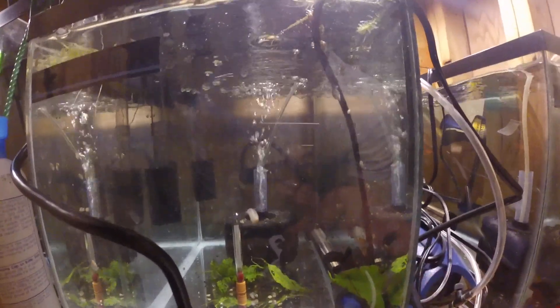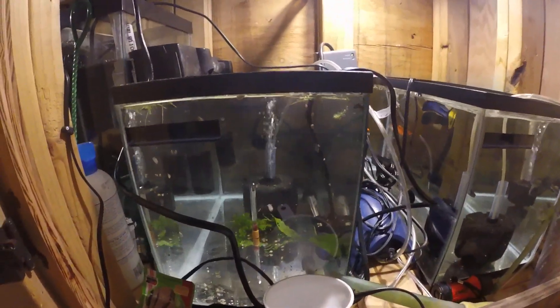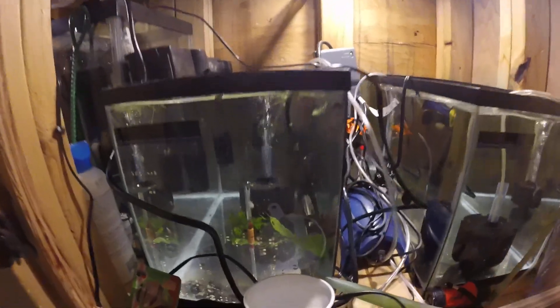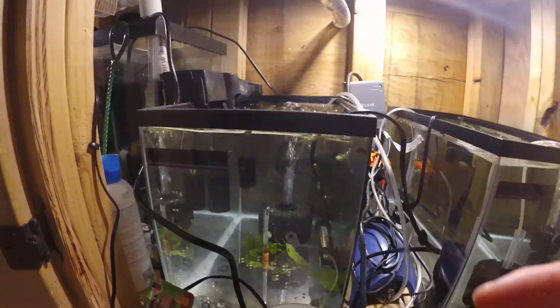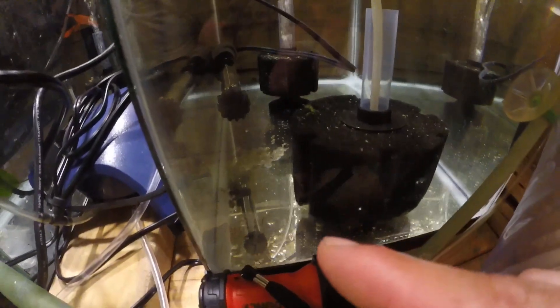Right now what I got in here is some angelfish fry — black pearl scale and black lace or platinum, and black lace angelfish. And then these are some more of them. These guys are still wigglers — they're not even free swimming at all.